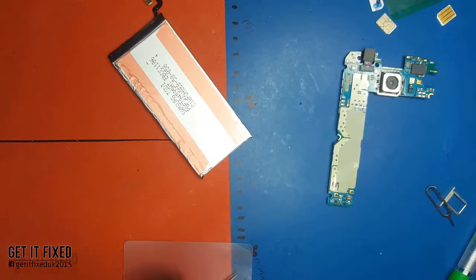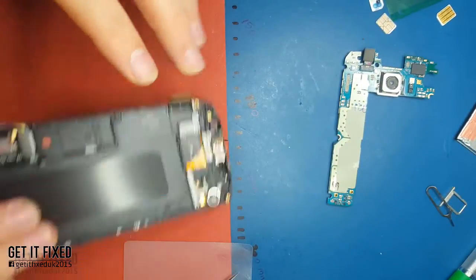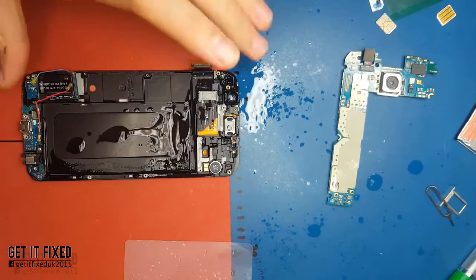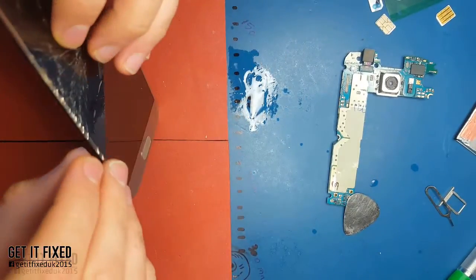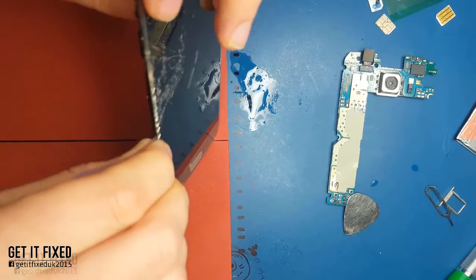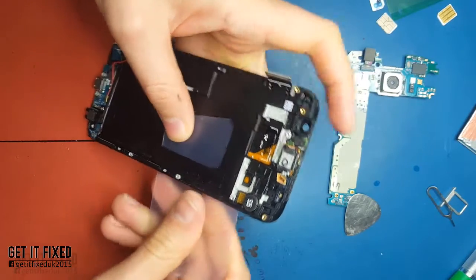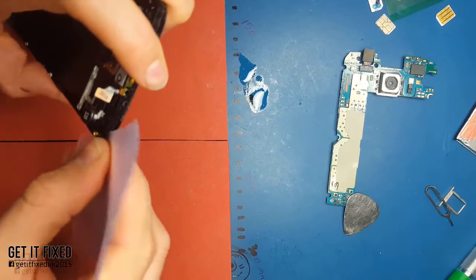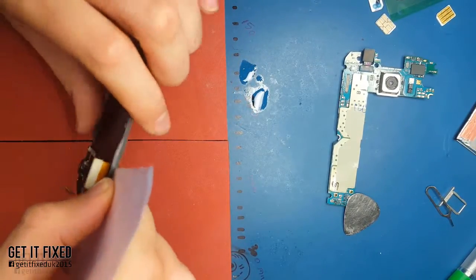Sometimes I put my name on the phones I repair, because a lot of customers change the display or do something with the phone and then bring it back claiming it's faulty - so first you have to make sure it's your phone. As you can see, I'm working from inside and outside, because in the next step you have to cut the adhesive tape first - that's very important.